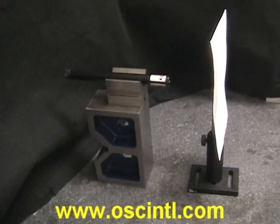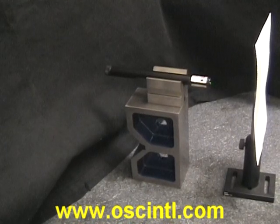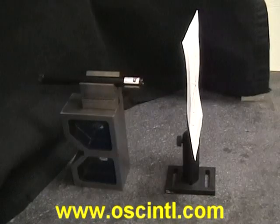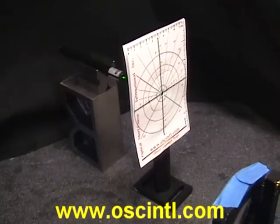You probably know from geometry that two points make a line. So what we have here is our green laser in a V-block, and that laser beam establishes our optical axis. In space, what we want to do is we have one alignment target here.